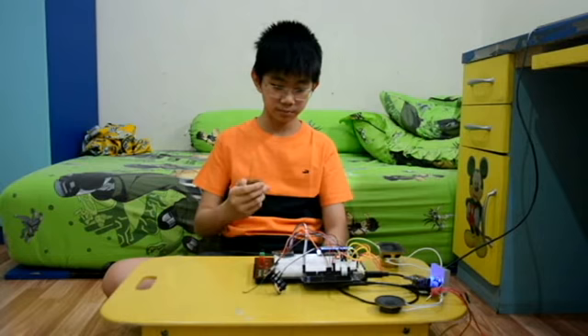This musical doorbell can contain up to four songs, depending on the number of buttons you have on your little remote. For example, like this.